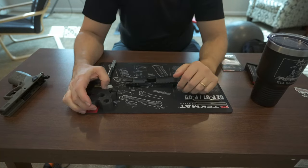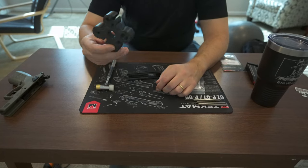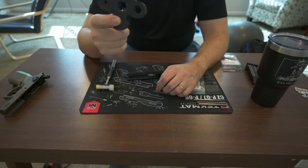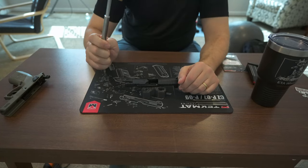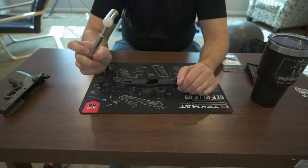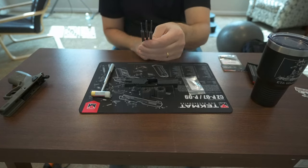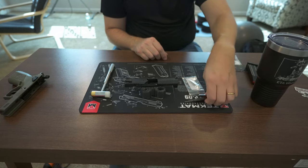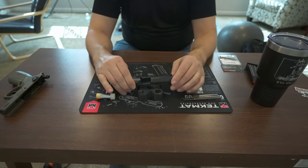MCarbo includes a significantly stronger-than-factory firing pin retaining pin in their kit. You're going to need a bench block of some variety, obviously the firearm, a brass-faced or plastic-faced small hammer because you don't really want to wail on it, and you're going to need a punch set. This bench block, this hammer, and this punch set were all a couple of bucks each on MCarbo.